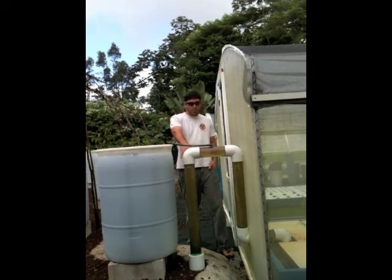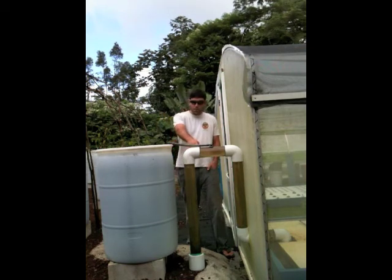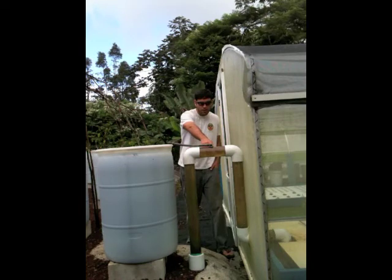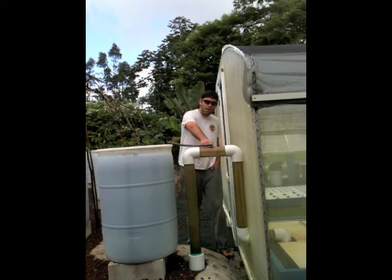Here in the AutoSiphon I dropped down to 3-inch pipe — this is the biggest AutoSiphon I've built. And now it's starting to suck air up here into the airbrake, as you can see. By sucking air up into the top, it breaks the siphon.